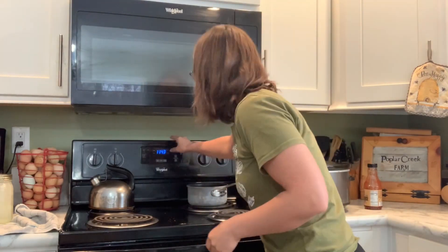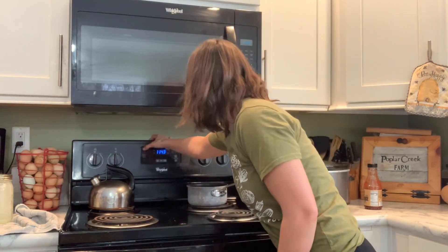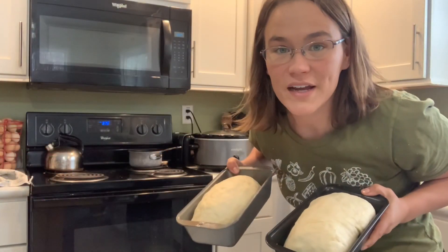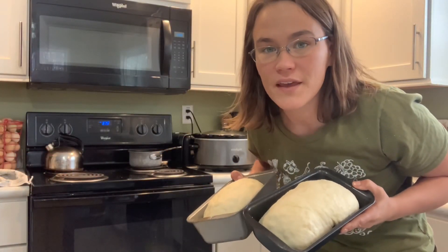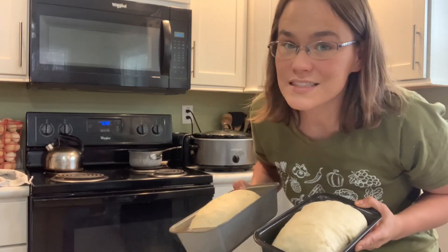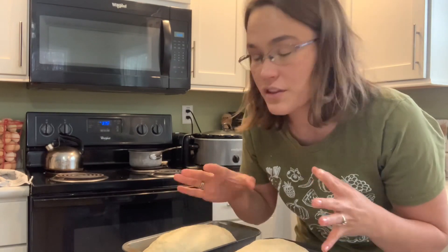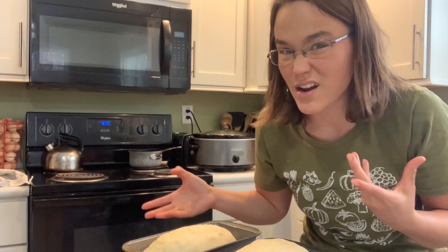At this point I'm going to go ahead and preheat my oven to 375. These have been rising for 30 minutes and now we're going to pop them in the oven for 35 to 40 minutes. I typically find that as long as the oven is fully preheated, 35 minutes is plenty to cook these thoroughly without overcooking them and drying them out.